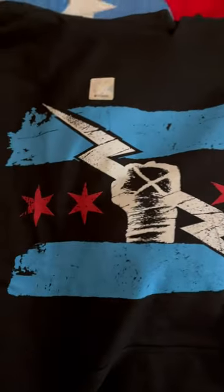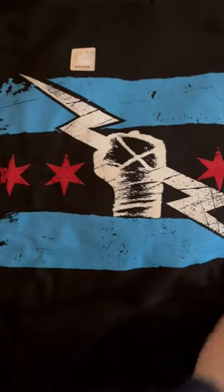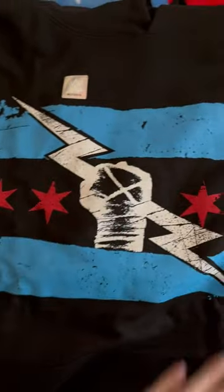Here it is — the new CM Punk logo. This is his WWE logo in the new colors: the Chicago colors, blue, red, and white. Absolutely awesome, with the fist and the axe thunderbolt design. Let's see what's on the back of the sweatshirt.